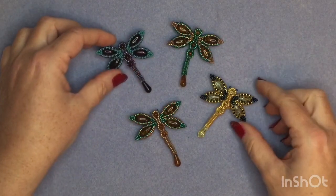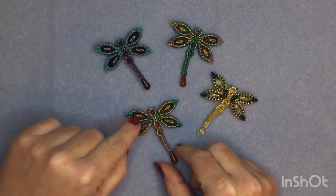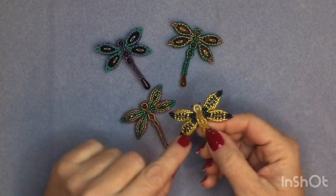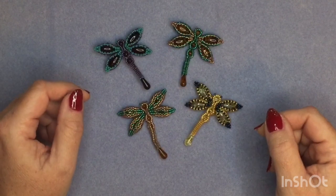Hello, I'm going to show you how to make one of these little dragonflies. As you can see it's got its wings and its little body, and then there's a little loop on the back. Different sized loops — you can choose whatever size you want depending on what you want to attach your dragonfly to.